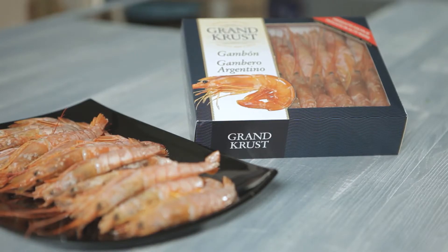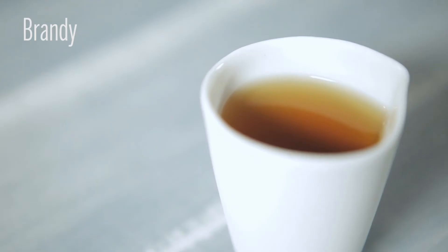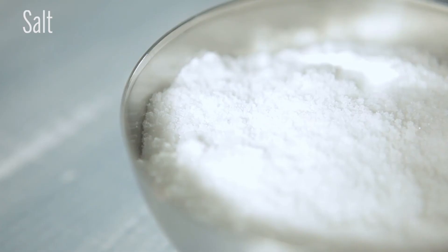To prepare these Argentinian Red Shrimp with Brandy, we will need two packs of Argentinian Red Shrimp, 800 grams. Also we will need Brandy, olive oil, chopped coriander, black pepper, and salt.